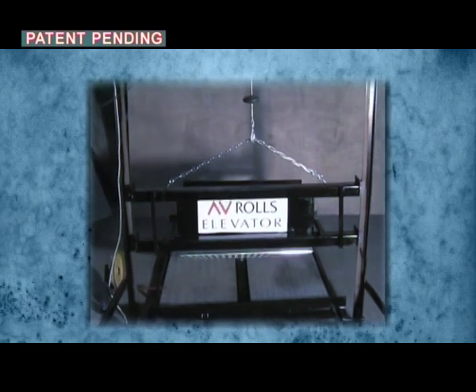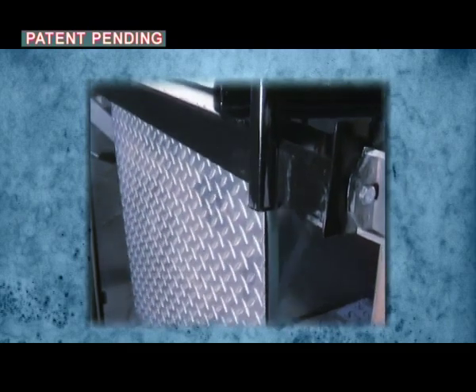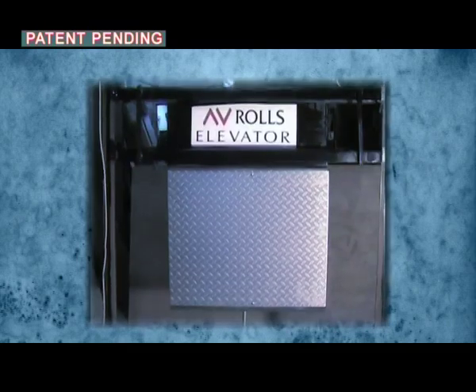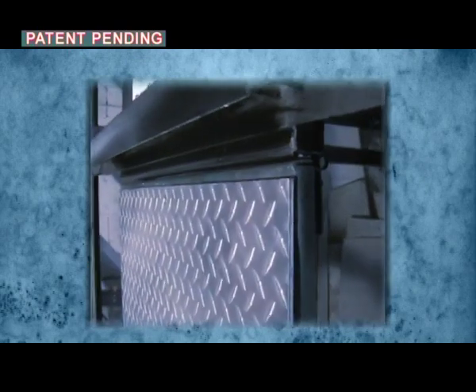The RAF automatically opens to a vertical position and automatically locks itself when the car departs from the lowest floor. The self-lock enables the elevator apron to withstand the forces as required by the elevator standard.